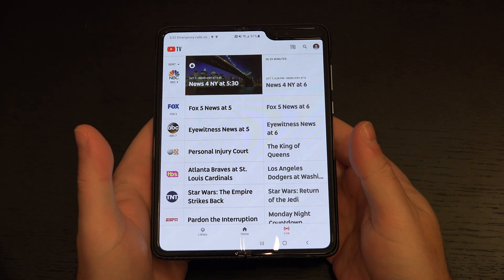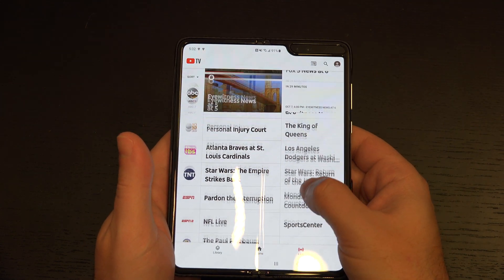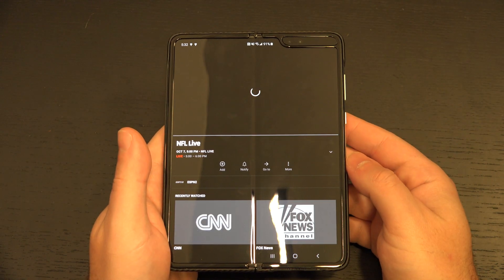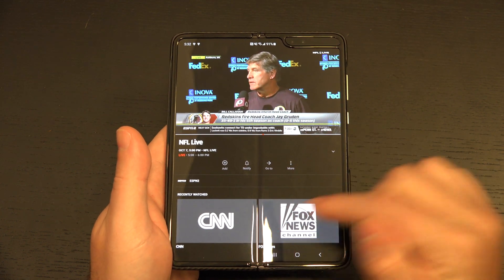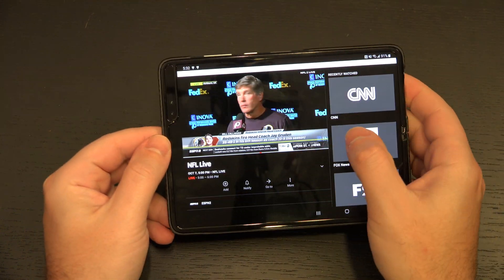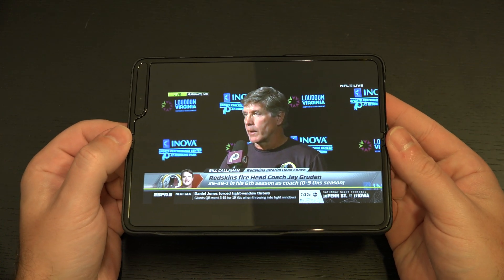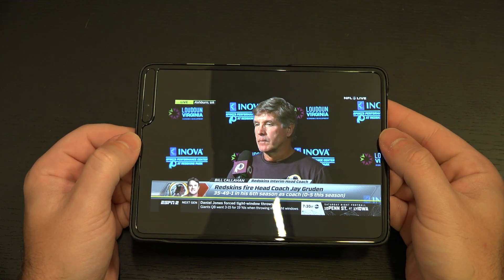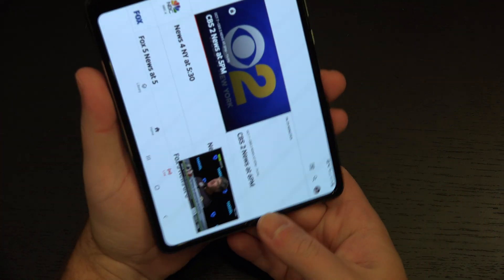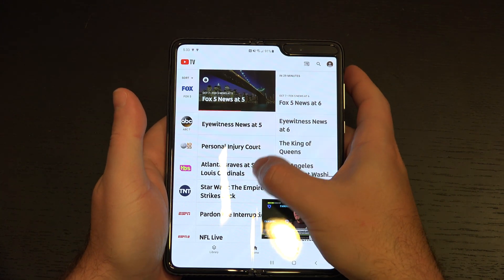If you want to consume content to your heart's content, go for it. Here I'm on YouTube TV — if I wanted to watch anything, very easy to do. Jump into anything and you've got it. Isn't that a cute little side-by-side? Turn it into landscape, make it full screen. This is a content consumption monster, and it's just amazing to have this in your hand. You cannot do this with any other phone out there.